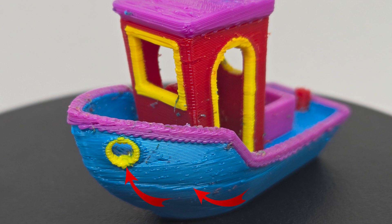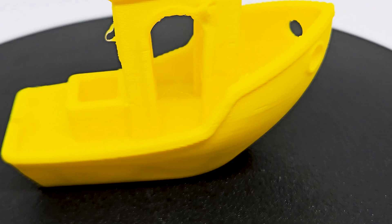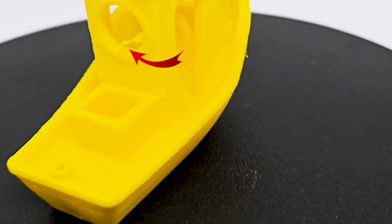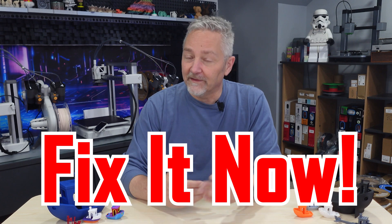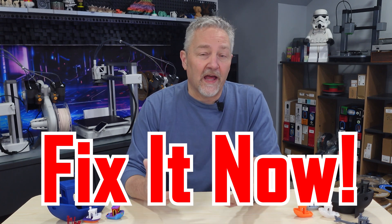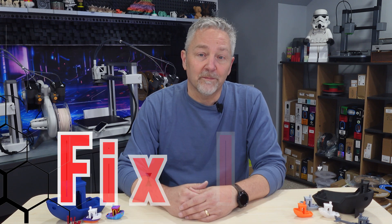Also take a look at the boat in general. Are there any gaps, zits, blobs, big lines, or other obvious problems? If so, you're going to want to start over with a full calibration run and check those filament temps. If you run across any of these obvious issues with your Benchy, now's the time to look into it. Fix these issues and then you should be able to fly through the remainder of the tests.